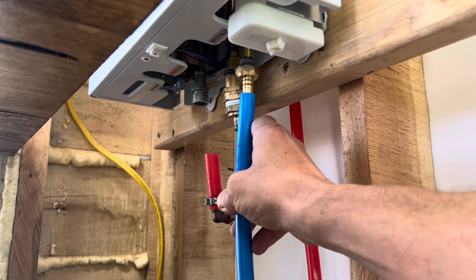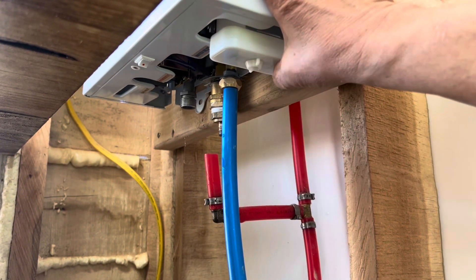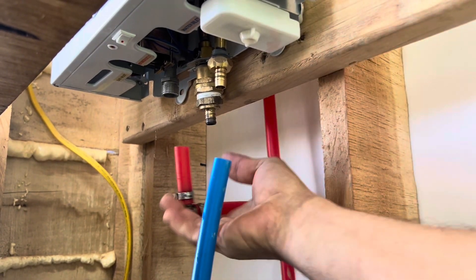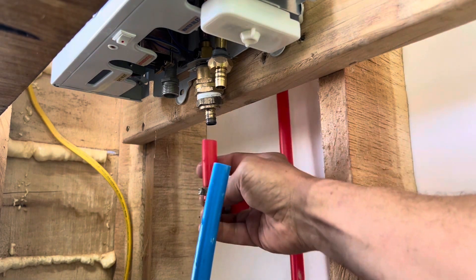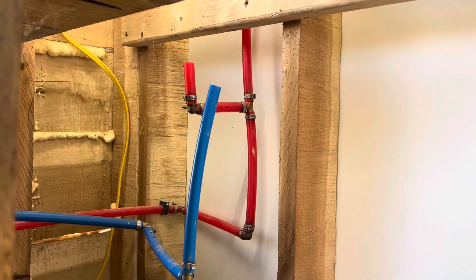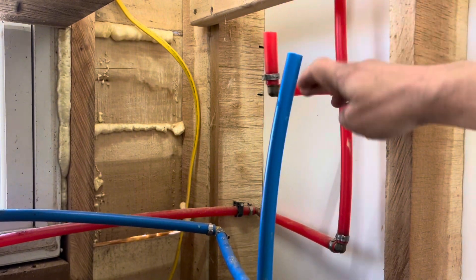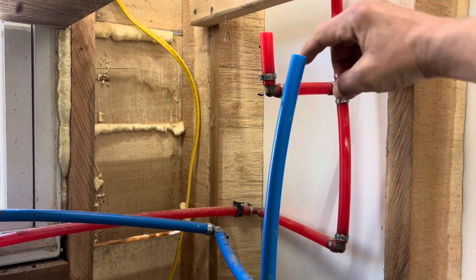The cold water line looks like I'll be able to move it right up there, but it feels really loose — I don't know if that's going to work. The hot water on the other hand, I'm going to have to cut another piece — it looks like about three and three-quarter inches. Let me go cut that. Before I bring it back in and try to hook it up, I have to cut this piece off and get it off the elbow so I can connect right there.